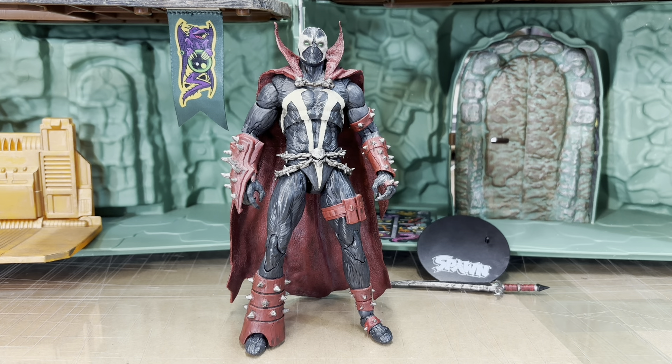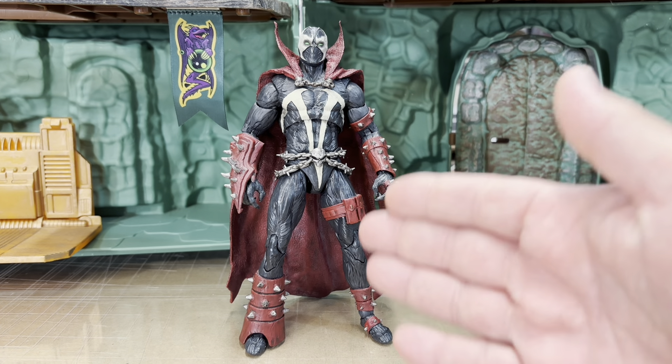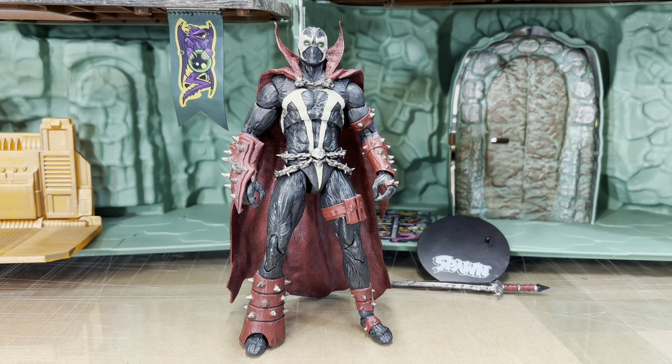It was definitely just before the Kickstarter Spawn, and when I got this figure I did not see any reason to get the Kickstarter Spawn, especially when I saw that he was not going to have all of this articulation.